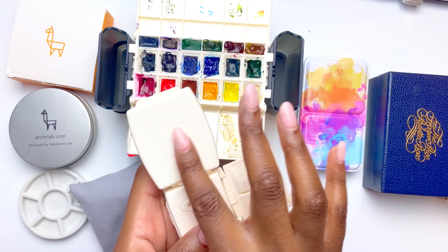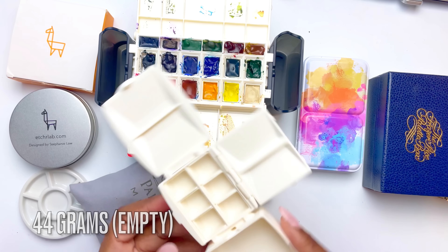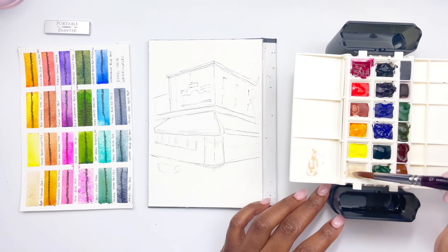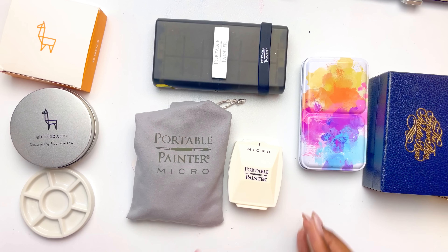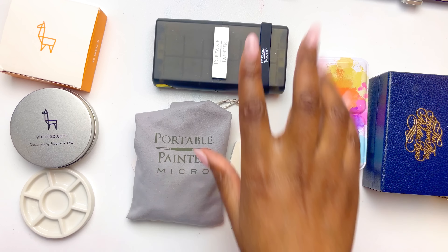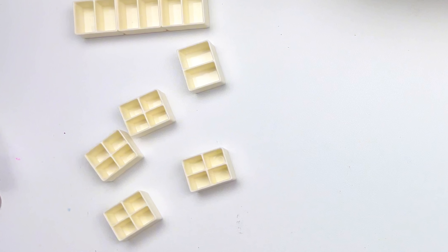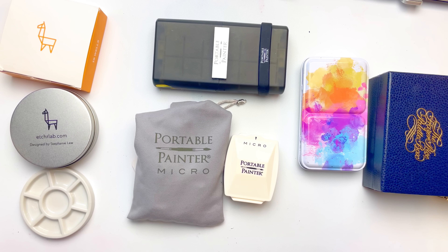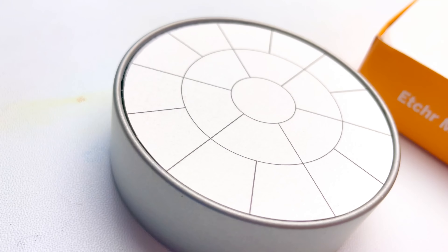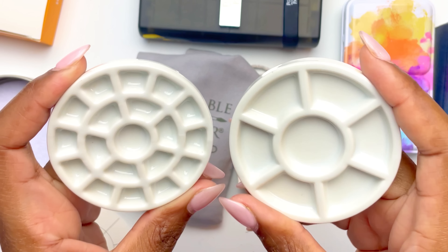If you want something as small as possible, it doesn't get much better than the Portable Painter Micro, also made by Steve Padden. You can fit six colors, and it also comes with custom pans so you can fit a lot more colors depending on what you want. One space can be used to mix or add water, and it has two additional mixing spaces, making it very versatile and incredibly light. Plastic palettes will appeal to those who want a light setup.